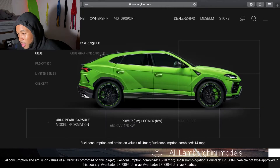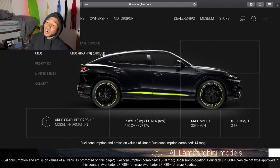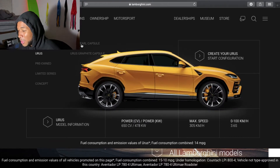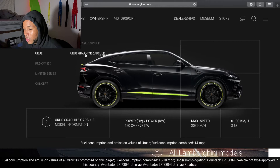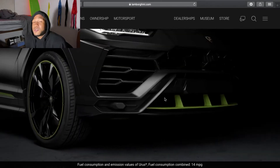I actually haven't seen all these ones before. What's this one? Bruh, that's pretty. That's just pretty, man. It's the graphite capsule, I think that's how you say it. So we're going to start with the URUS just because it's so freaking pretty.